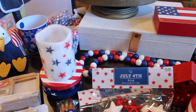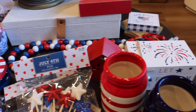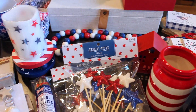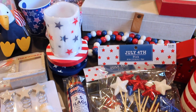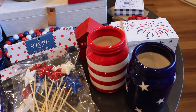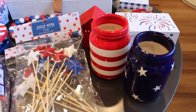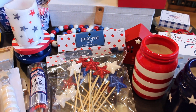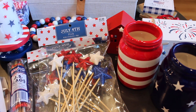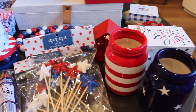Hello and welcome back to my channel, or welcome if you are new here. My name is Delaney and in today's video I'm going to be doing a 4th of July decorate with me. I just wanted to do a quick little haul of everything that I picked up, all from Target and Hobby Lobby. Without further ado, let's go ahead and get started.